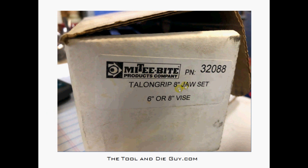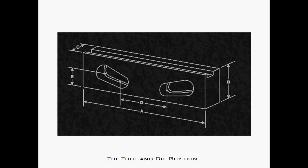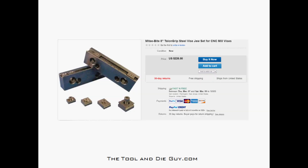These are Mighty Bite products — there's your part number. This is the Talon Grip eight-inch vise jaw set for six or eight-inch vises. I found this set on eBay — condition new — and they are $226. That's kind of what you're going to pay. This set has two separate hole patterns for the six-inch and eight-inch Kurt vises, and all the Talon grips are included.